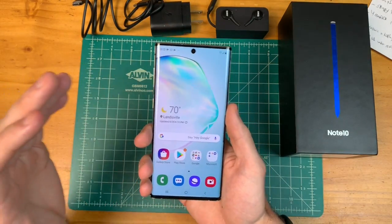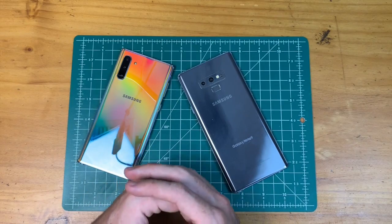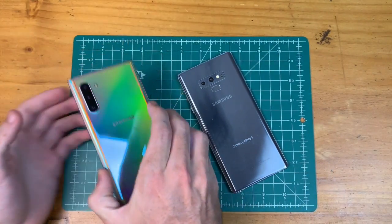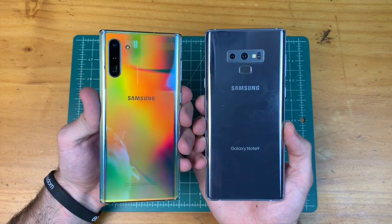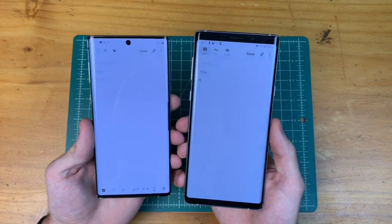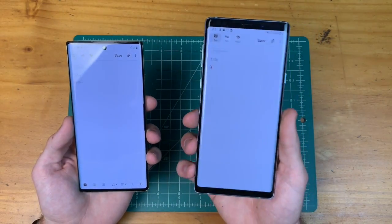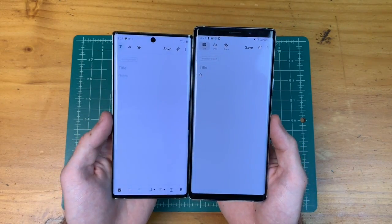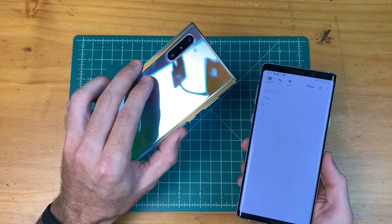This phone feels really nice in the hand, and I think it's going to be a really enjoyable device to use. For sizing comparisons, here is the Note 9 — the Note 10 is definitely smaller, but screen sizes are almost the same: Note 10 has a 6.3-inch display versus the Note 9's 6.4-inch display. The Note 10 is a smaller device overall because you're basically just shaving off the bezels.